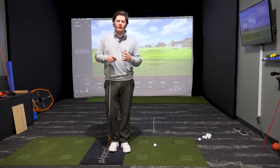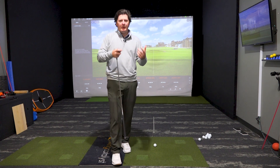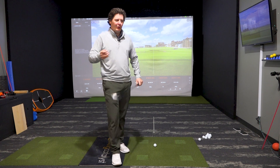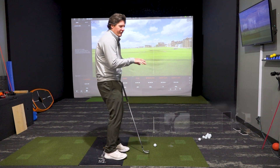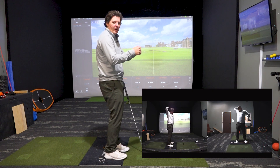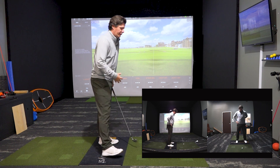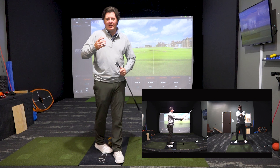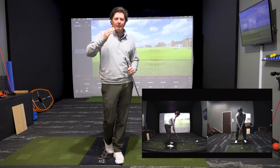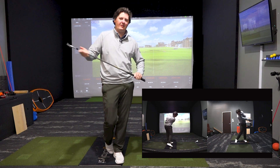Take all those points on board to consistently build a really good foundation when you play golf. With our jobs, there's a lot of desk sitting, typing, and driving — it encourages us to sit a little slouched and really ingrain poor posture. If you watch the pros on TV, their posture is impeccable. It really can help build a good foundation to hit consistent golf shots.